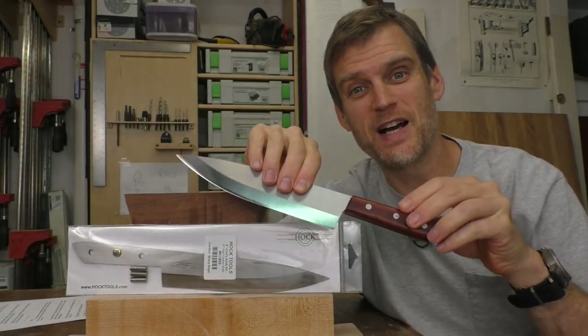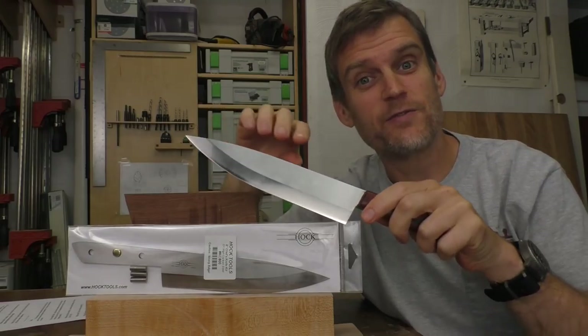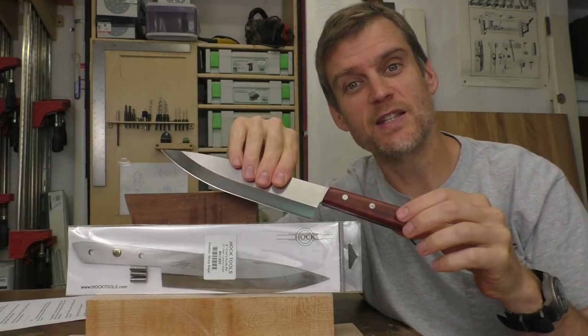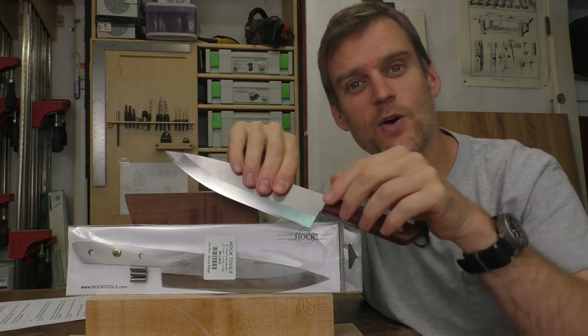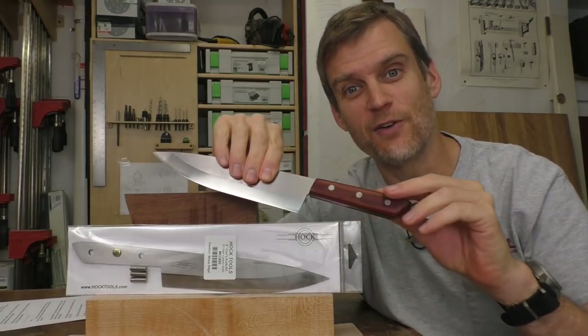We're making one of these beautiful kitchen knives from the Ronhawk 8-inch kitchen knife kit. In the first couple of videos in this series, we've already created these scales and glued them together onto the tang. Now it's time in this video to shape that to exactly fit the tang and get ready for the finish.